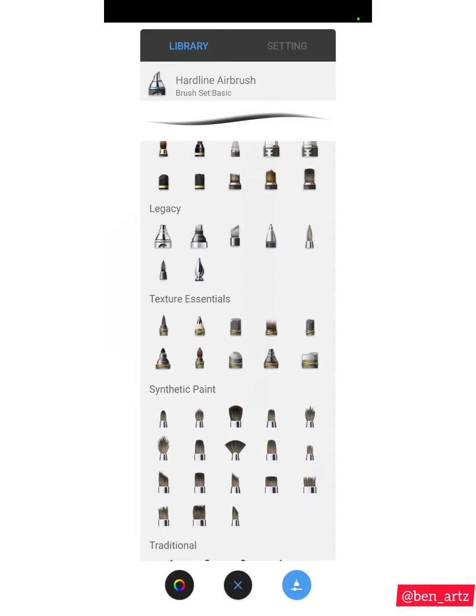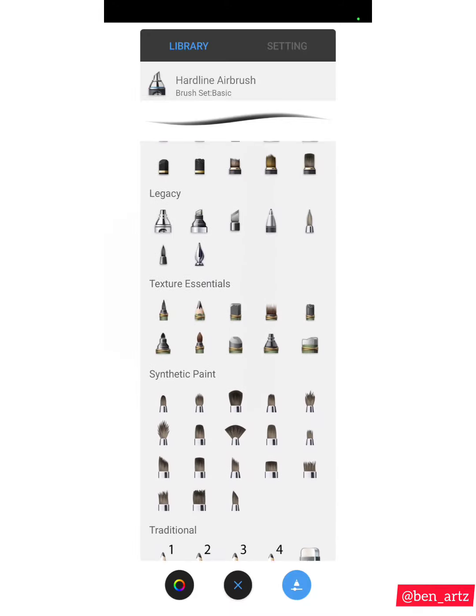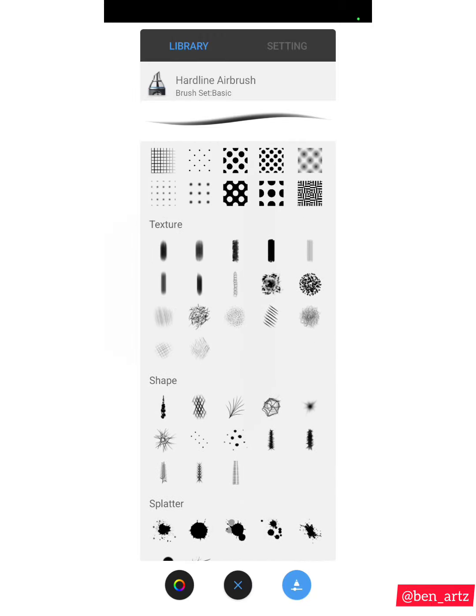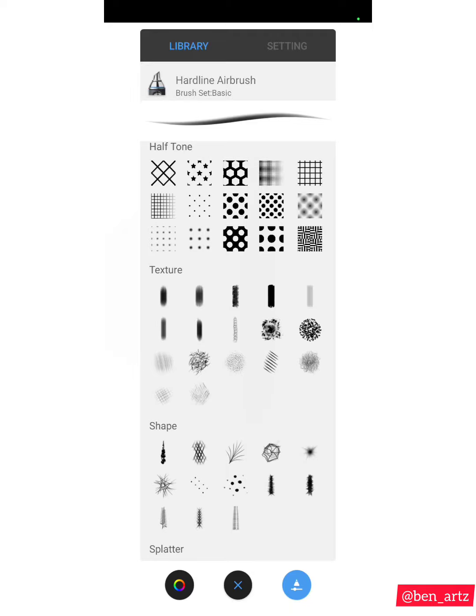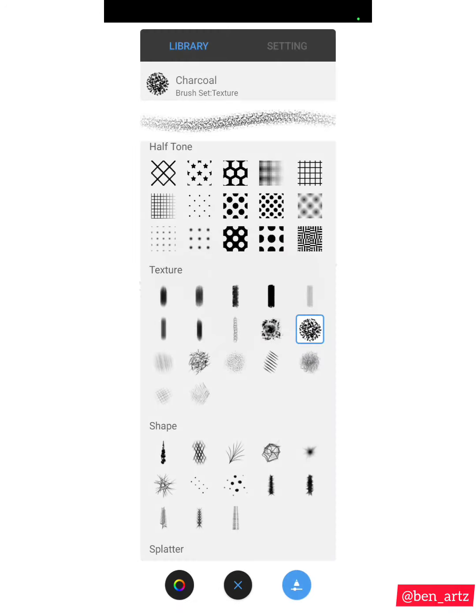These are the brushes I use the most when working on an artwork. You can go through the brushes and try others that might work better. I'll also quickly go down to the Texture Brushes category, which I mentioned in the other video. I use these when working on birds or hair — the name is Jacko. Most of the brushes under the Texture category are ones I use, so you can try them out.